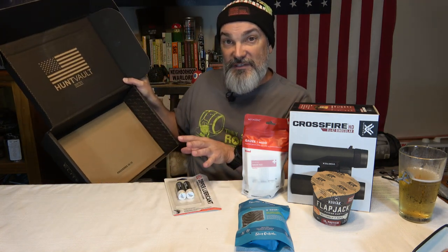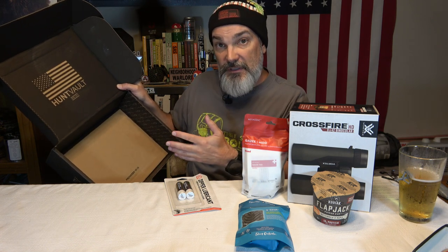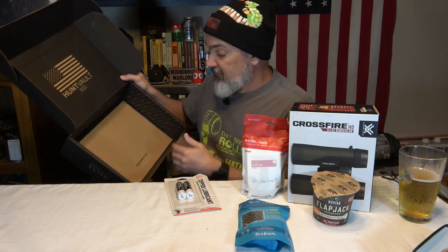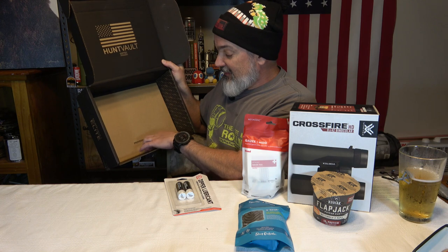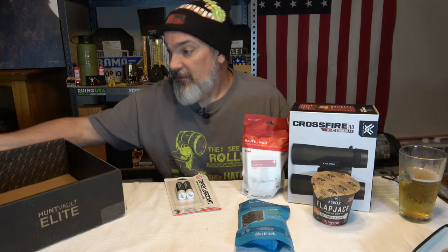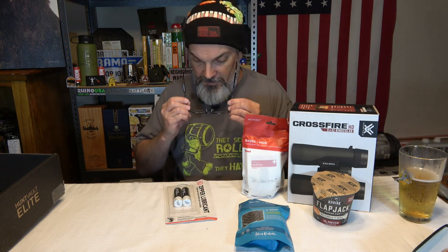I do love the guys at Hunt Vault because they were one of the first channels to reach out to me and acknowledge that I do videos. I do like that they have Bible verses — it's the same Bible verse, Proverbs 18:10 — and I just wish they'd switch it up a little bit because there are a lot of good verses in the Bible.